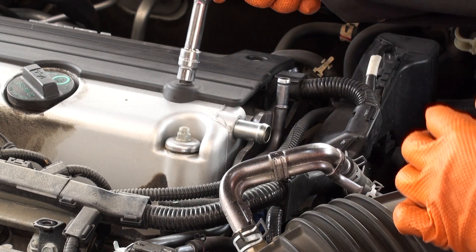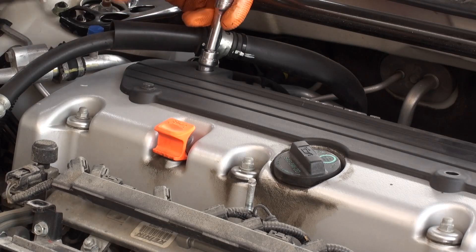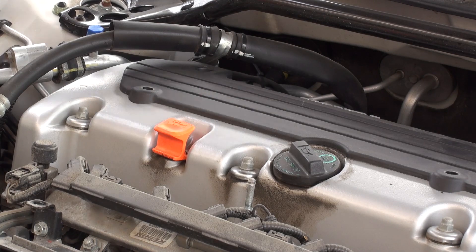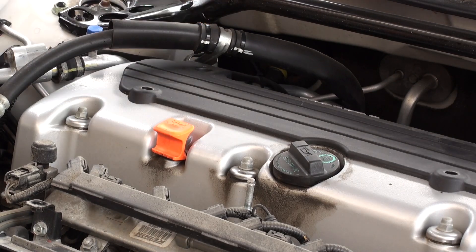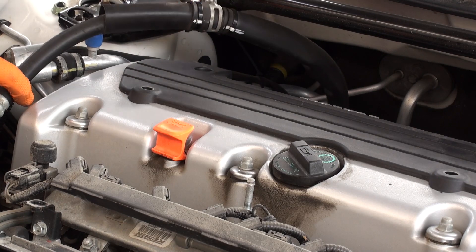Then we're going to undo the spark plug covers. Undo the power steering securing bracket, and just lift the hose and bracket assembly out of the way.